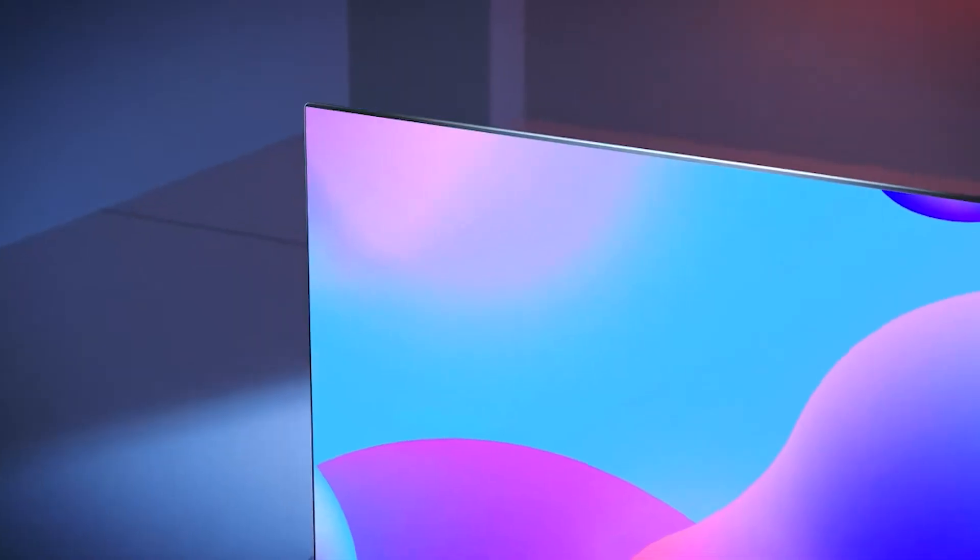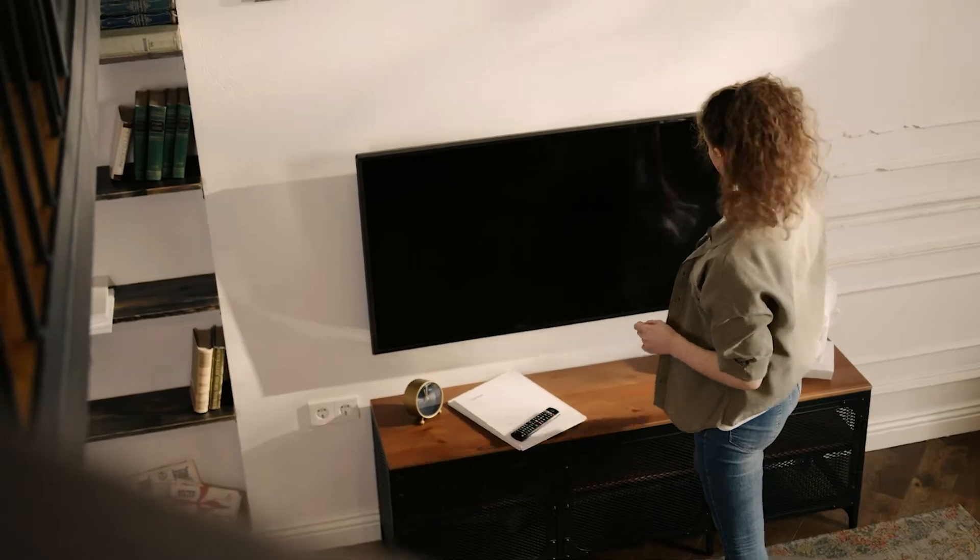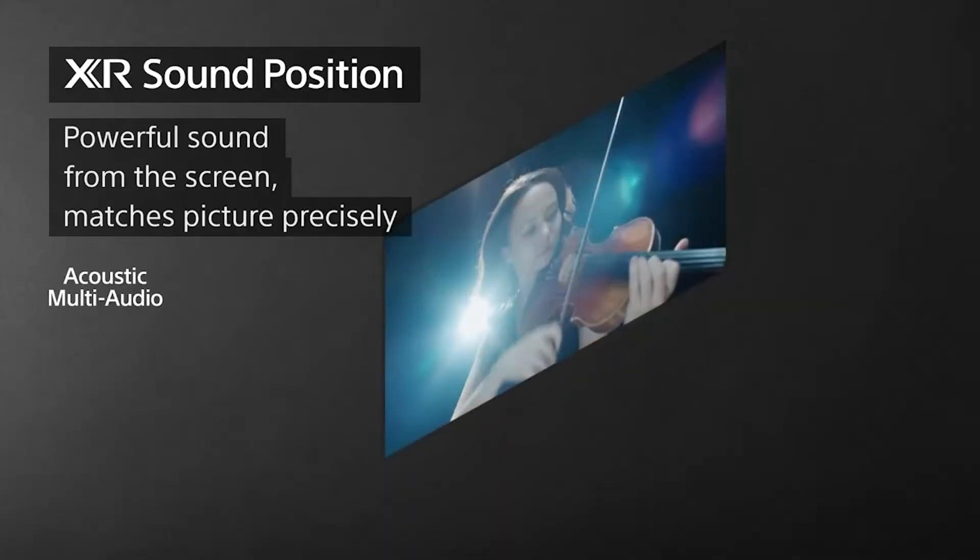The Philips Momentum 559M1RYV delivers an excellent jumbo-screen experience for gaming and entertainment. Its only flaw is a weak overdrive, but with a vivid picture it has a lot to offer.